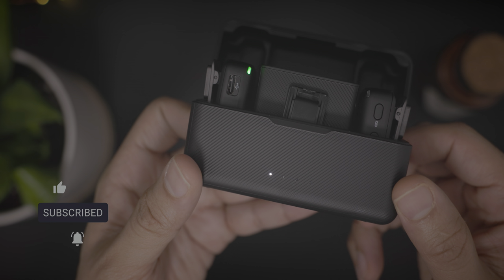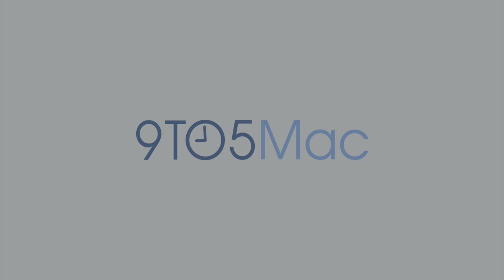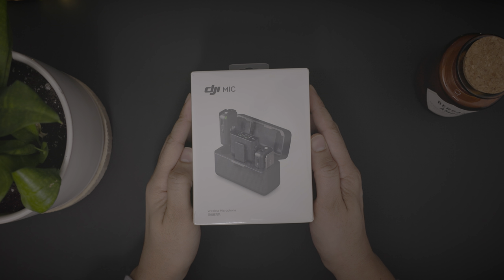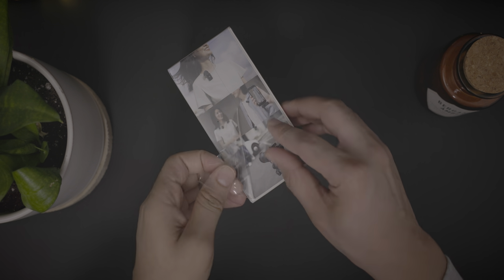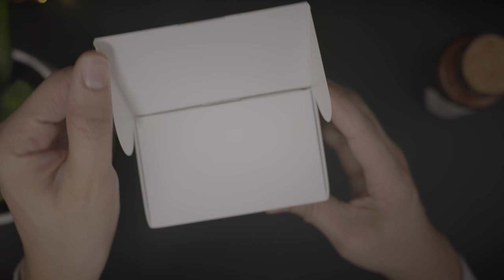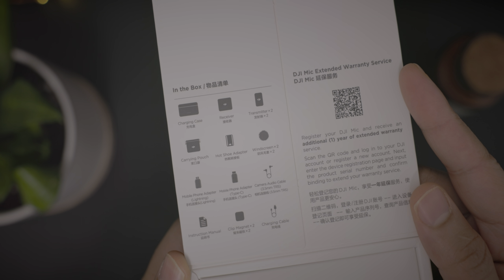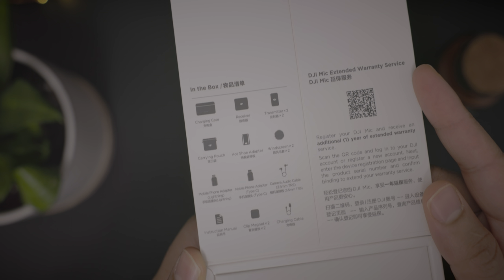So now let's talk about the DJI mic, a made-for-iPhone accessory that's super flexible. Inside the box, you're going to find quite a few items: the charging case, a couple of transmitters, the receiver, lightning and USB-C adapters, and more.